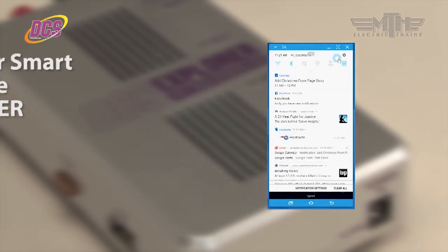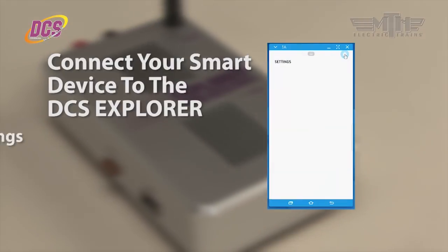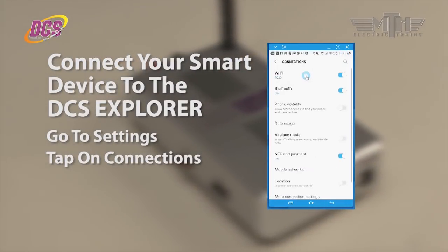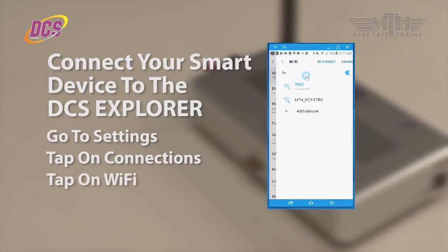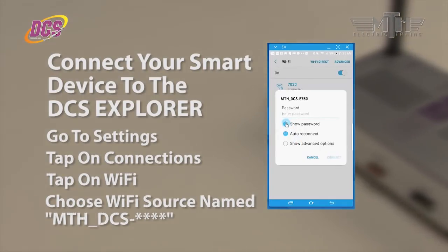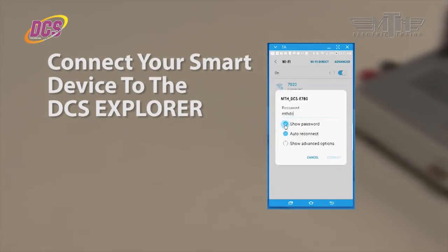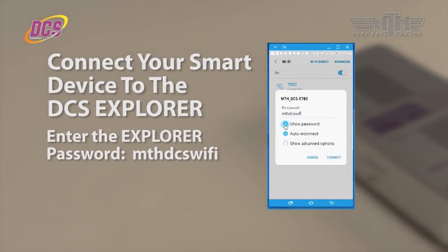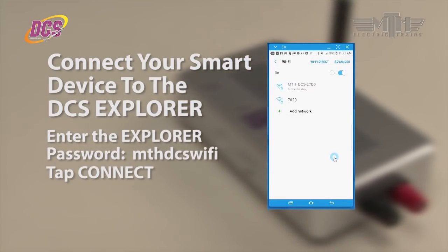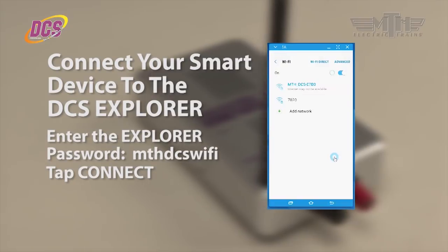Now that the app has been installed on your phone or tablet, we need to connect it to the DCS Explorer via WiFi. To do so, go to Settings, tap on Connections, and tap on WiFi. From the list of WiFi sources, choose the one that starts with MTHDCS. Enter the password MTHDCSWiFi — all one word, all lower case. Now your phone or tablet is connected to the DCS Explorer.